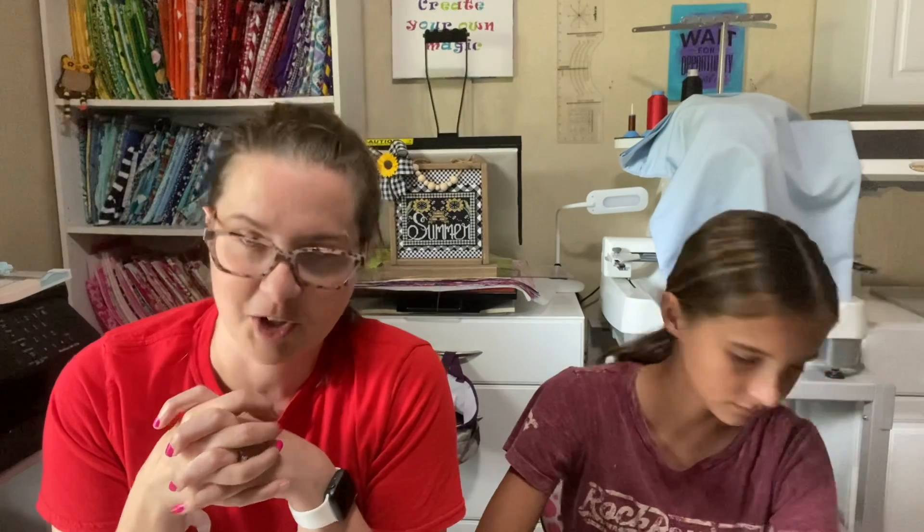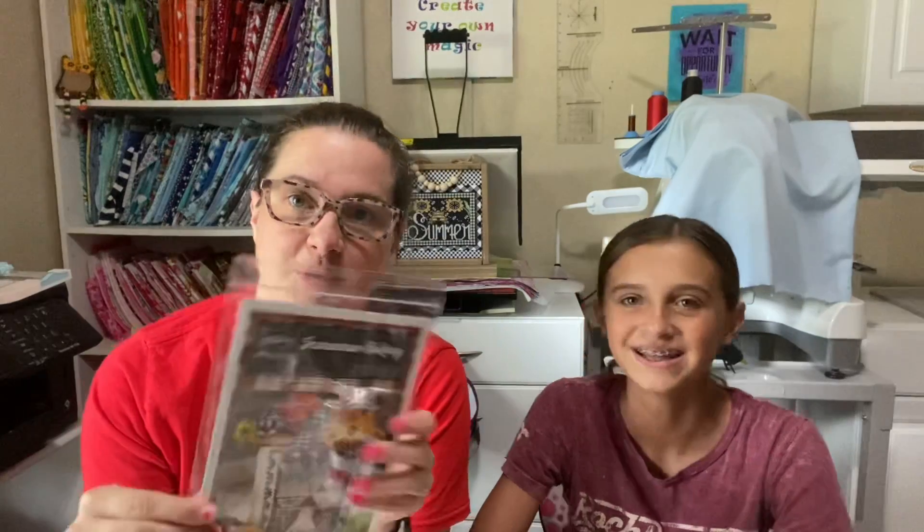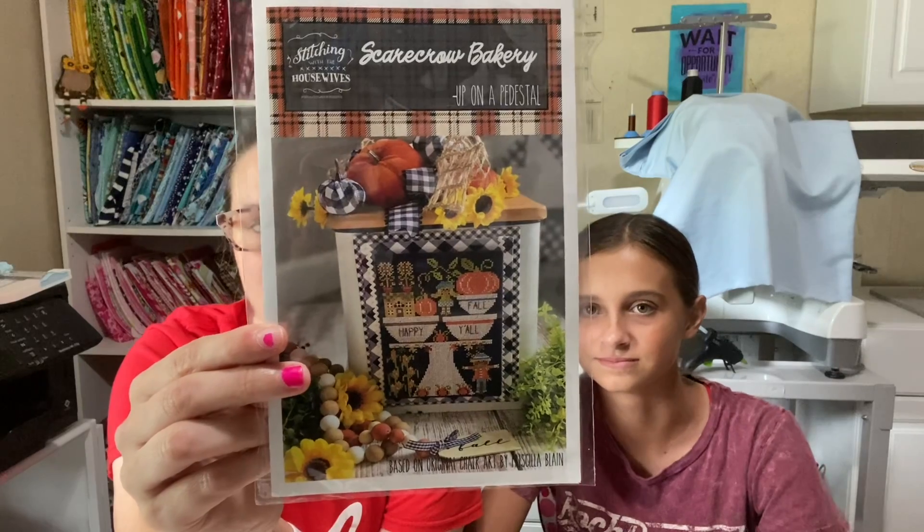I really want to finish Pumpkin Picking Day and get Scarecrow Bakery going. This is Scarecrow Bakery — also from my haul. I got the floss pack from Annabella's with it too. Every time the Housewives put out a new chart, Annabella's on Etsy tries to make a floss pack for it.